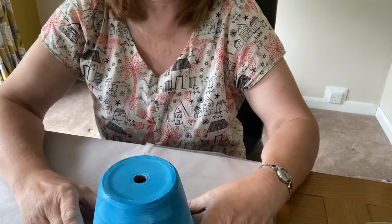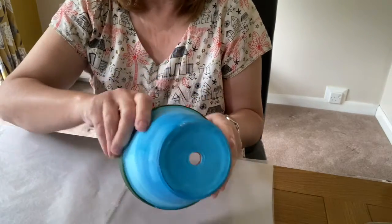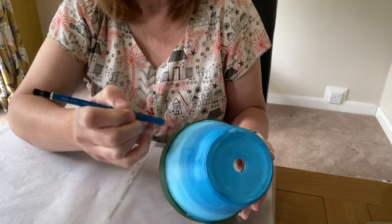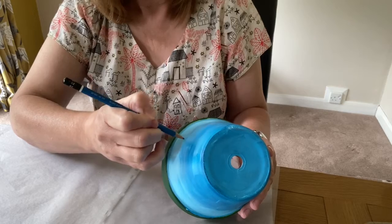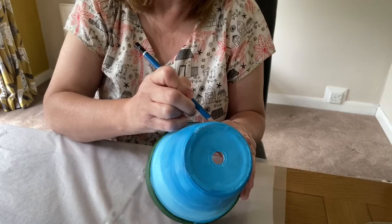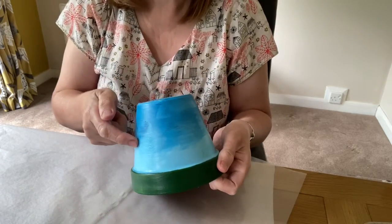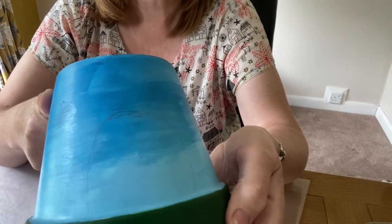Our plant pot is now lovely and dried and I've done the top of it as well, so we can get started on the design. All I'm going to do is just a little archway for the door and two little archways for the windows — I've just marked them in lightly so you've got a bit of a guideline to work to so you can see where you're going.